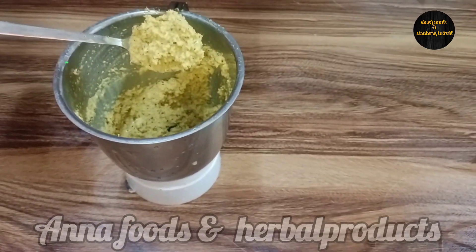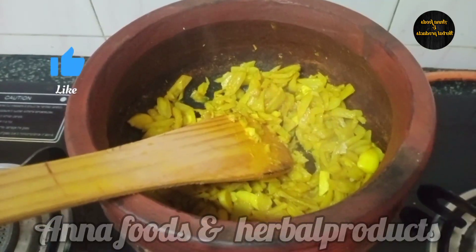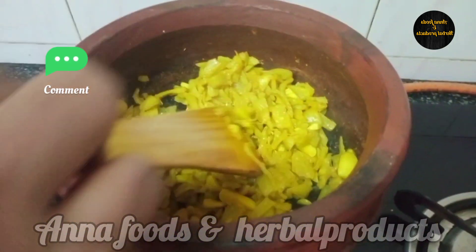I will get the sauce together. The sauce is ready. I am going to remove it. I have to cut it.